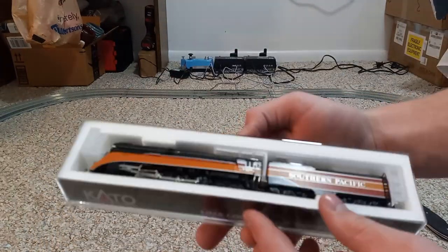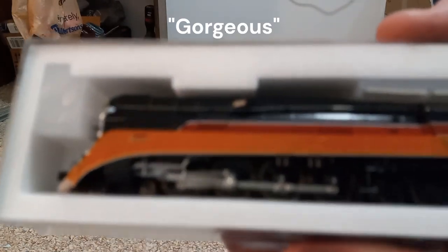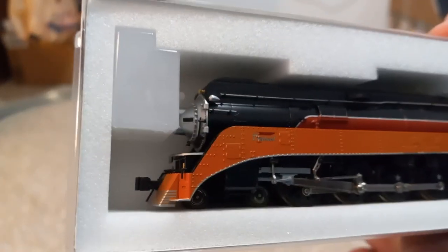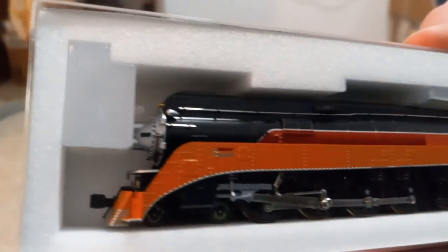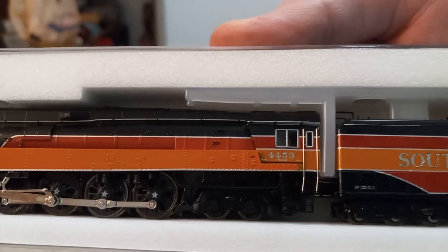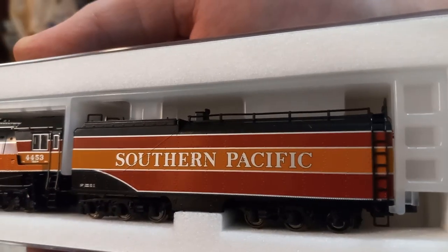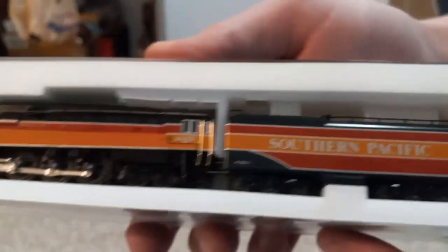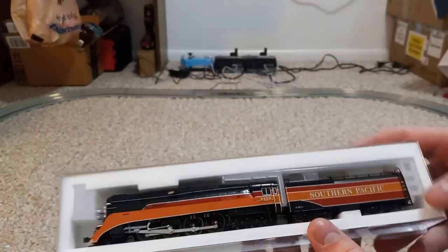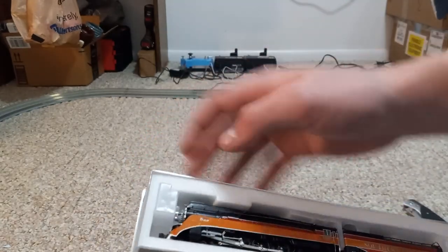I don't know how to — I don't know where to grab it. Oh my gosh, that's gorgeous. Right there. Look at how gorgeous that is. This is absolutely amazing. I don't know where to even grab it — I'm afraid I'm going to break something. I'm going to try from the front maybe.